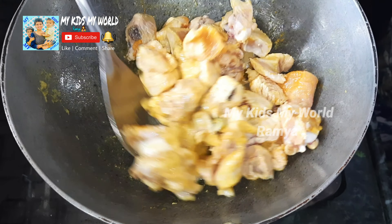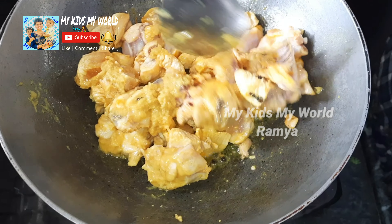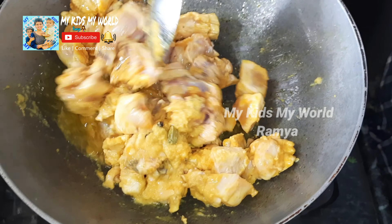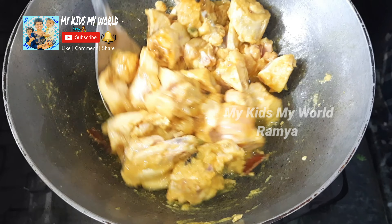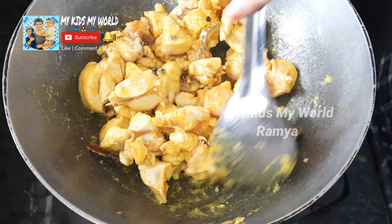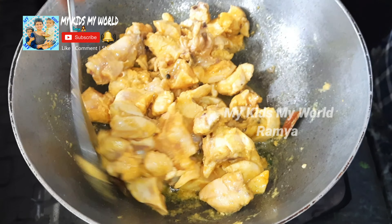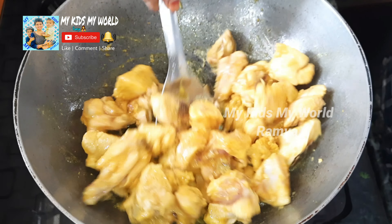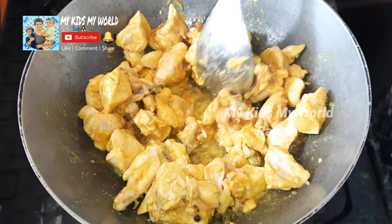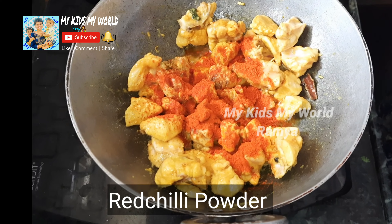We will paste it with the half kg chicken. It will cook a little bit faster in the pan. I will add 2 tablespoons of the ingredients.